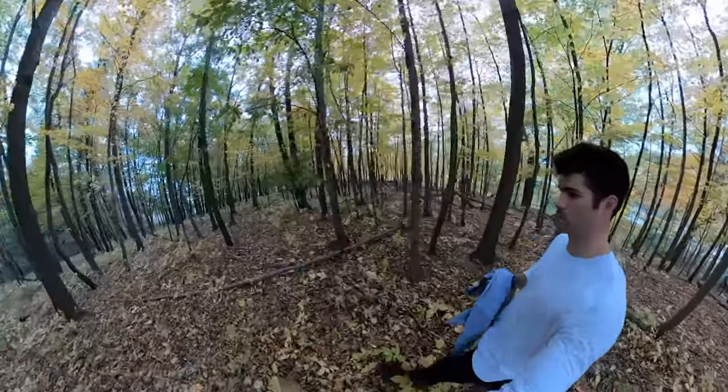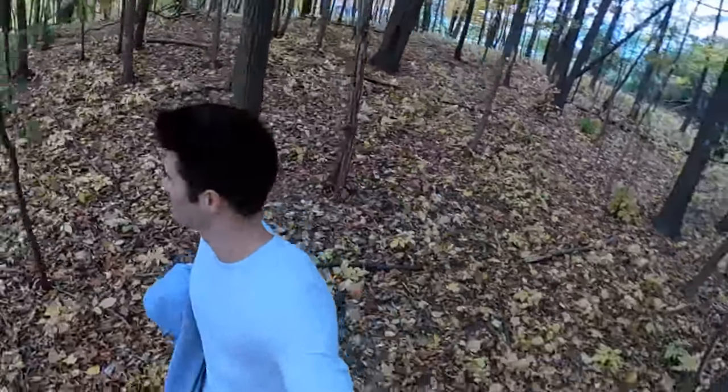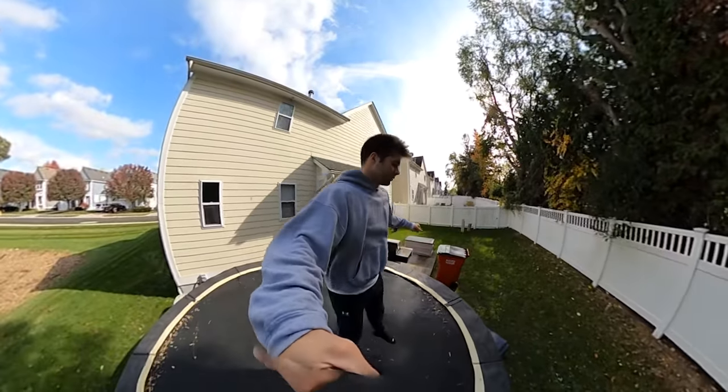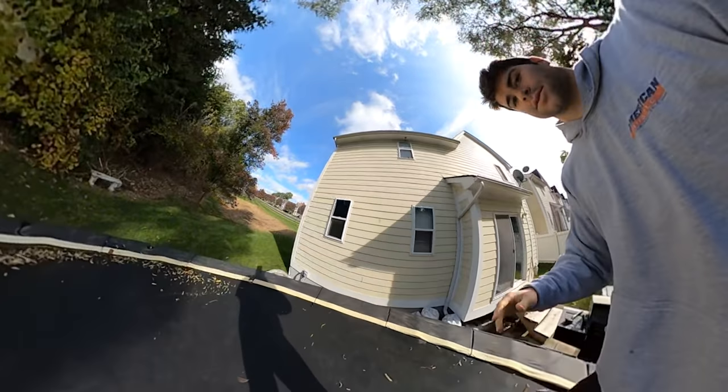Also, the 5.6K — when you're thinking 5.6K you're thinking 'man, that's huge, it's more resolution than my computer screen.' But that's the spherical video. So when you zoom in to the point you want, it becomes more around 1080p or even less sometimes, depending on how much you zoom in. That's not even the part I'm complaining about — I think that's honestly okay. What I think is they could have made it 5.6K at 60 frames a second. I really think they could — this thing seems like it could do it. I think it's just artificially limited.